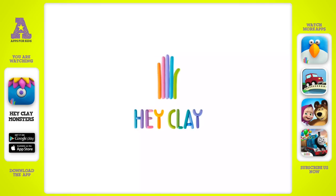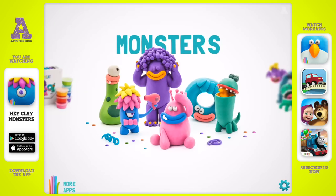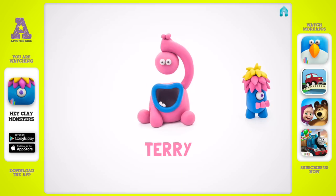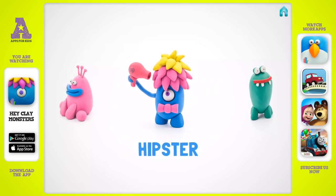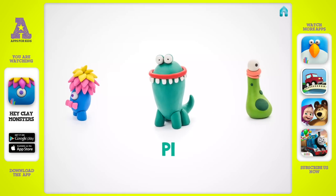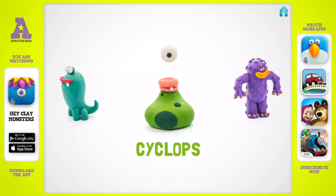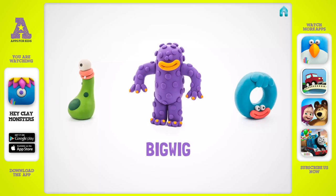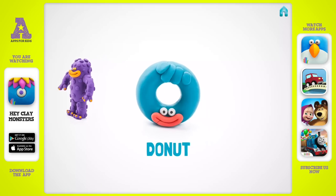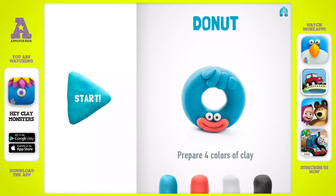Hey Clay! It seems like soon you will have a very cute donut in your collection. Let's enjoy it together.